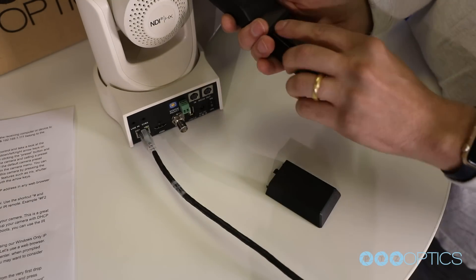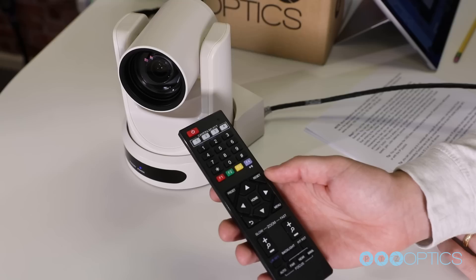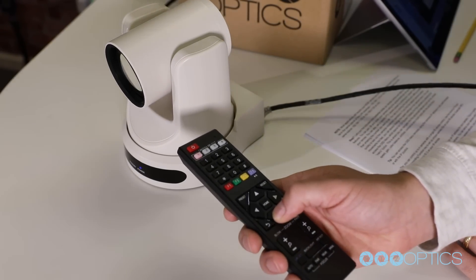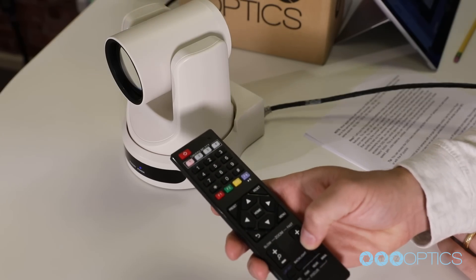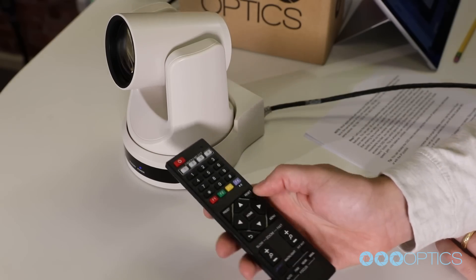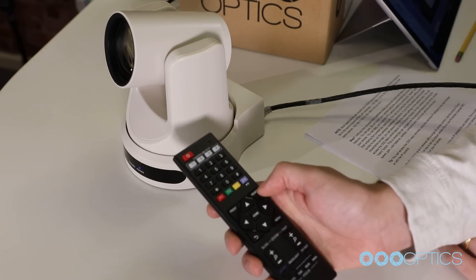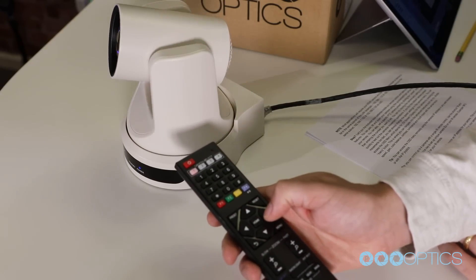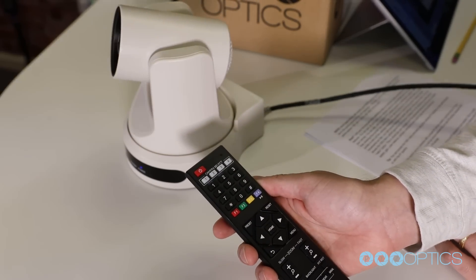Let's put the included AAA batteries inside our remote control and take a look at the features. You can pan, tilt, and zoom your camera using the up, down, left, and right arrow keys on your IR remote control. You can also set up a specific PTZ camera preset by clicking the preset button and then entering the number you want to set. You can try moving the camera and calling a preset quickly to test out the camera's movement operation. If you find the default camera preset movements too fast, you can always change the speed settings in your camera menu.